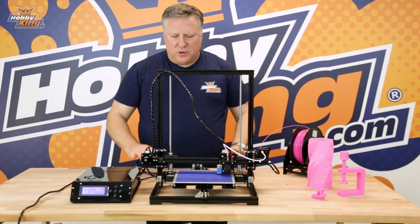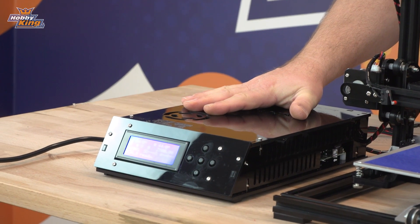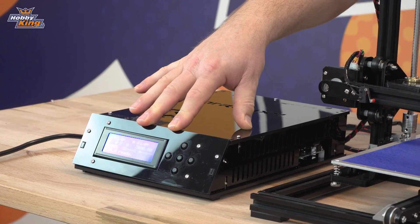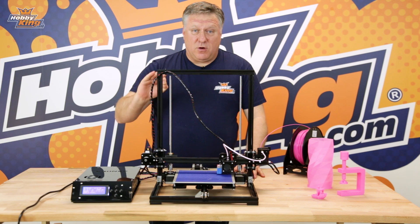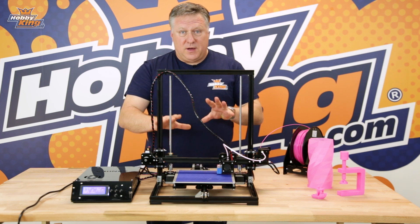First of all let's go through what's included. The first thing to notice is it comes with a power supply with an LCD screen with full control on there, and the functions are pretty straightforward. Just basically scroll through, click buttons and you'll find the functions you need. You can operate the whole 3D printer from there.